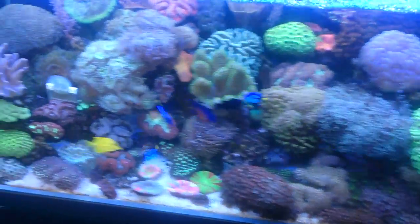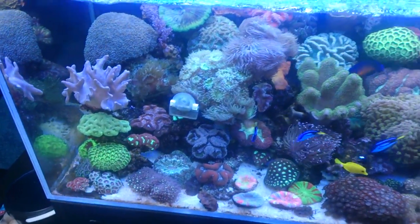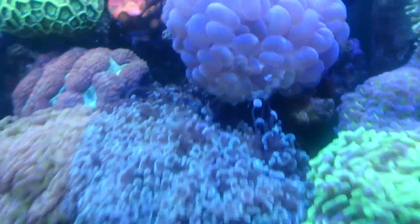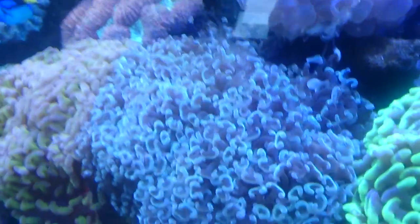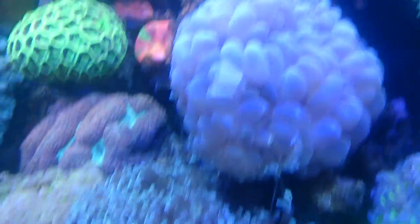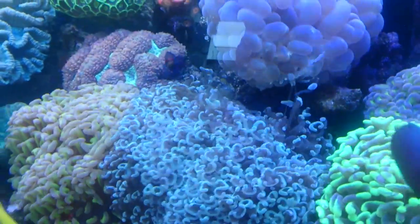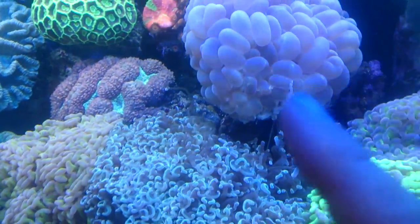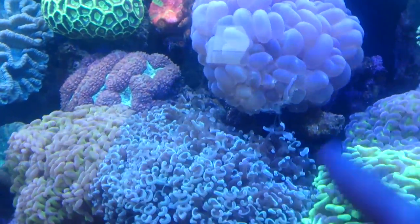When you've got a really successful reef tank like this one and all the corals are going absolutely crazy and growing like mad, one thing you've really got to look out for is warfare. You can see down here this hammer is attacking this bubble — he's waging an attack right now. What this hammer is trying to do is poison and kill off this bubble so it stops blocking his light.